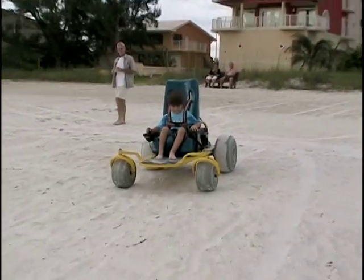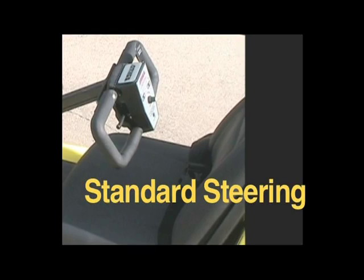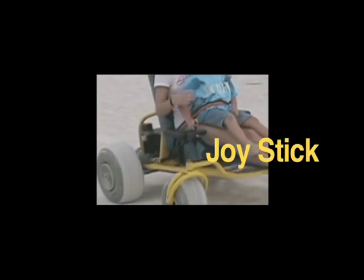The Go-Kart has two steering system options: standard steering wheel control, or joystick control.